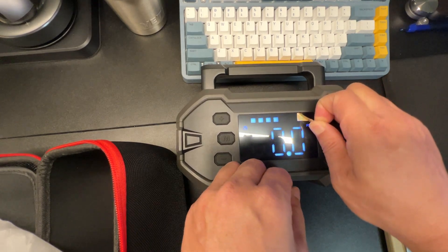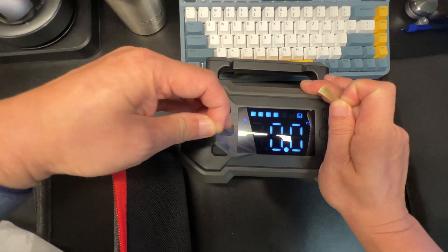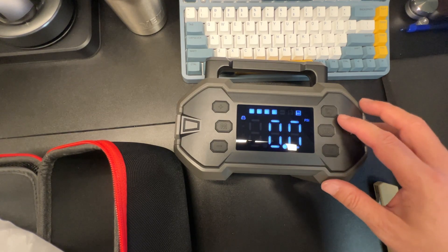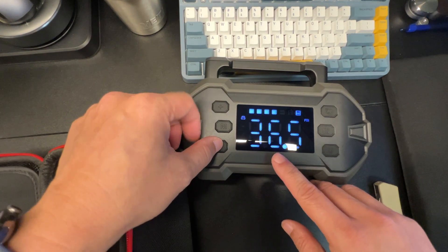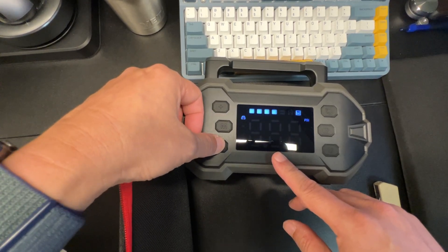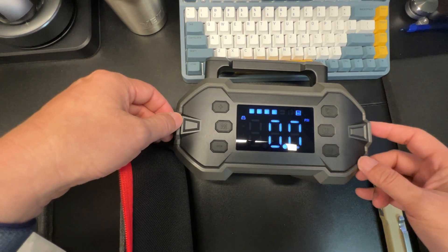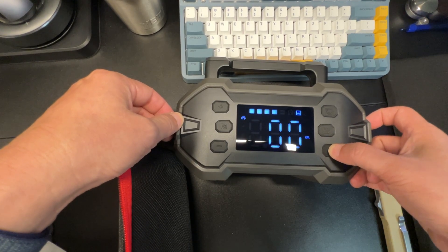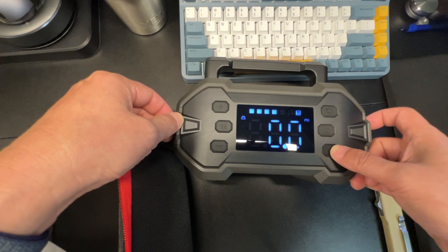You have power, increase and decrease controls depending on your PSI. The cool part is you can set your PSI to what you want your tires to be, and when it's done it'll stop by itself. You can also switch units between bars, KPA, kilograms, and back to PSI.